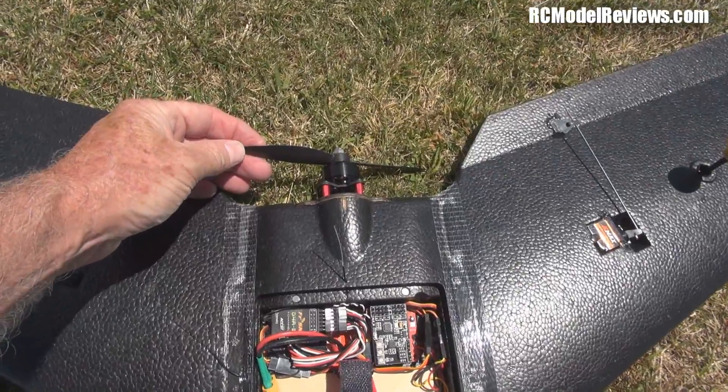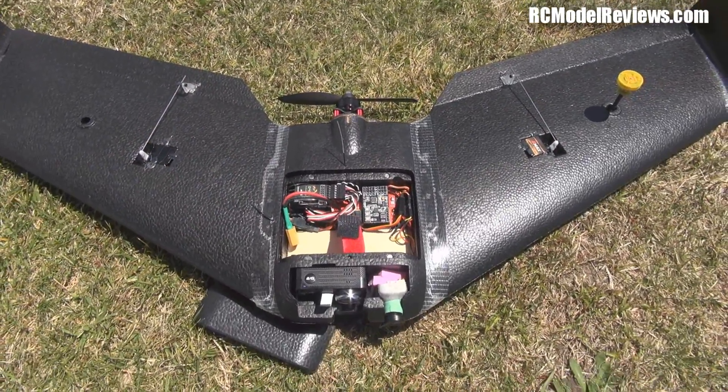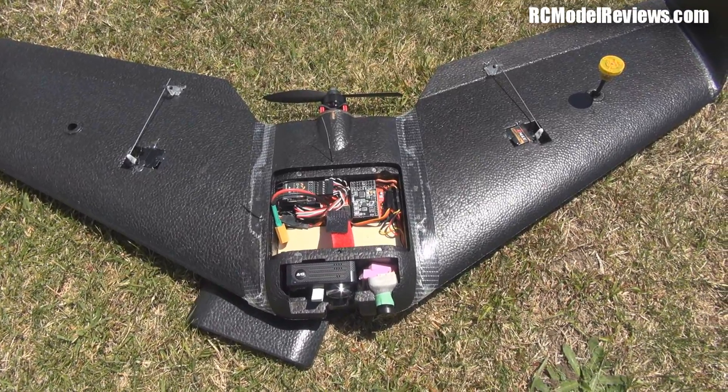I've got an RC Timer 30 amp ESC with a Sunny Sky 2207 2100KV motor. I'm running four cells and a 6x4.5 HQ prop. That gives you an idea of what's in this machine — now I think it's time to fire it up and see how it flies.